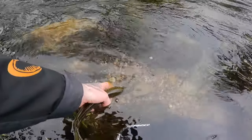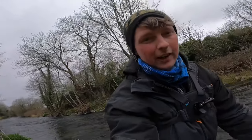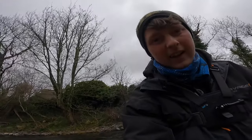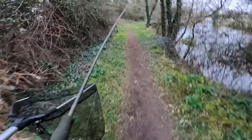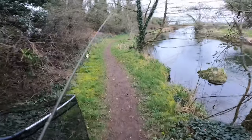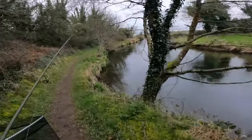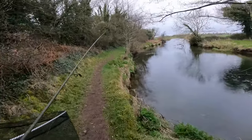Just going to release him there for you now. Away he goes! Lads, I'm absolutely beaming with that — stunning little fish for the river. That was quite big for this stretch as well. Delighted with that. Need some exercise doing this lads, I'm telling you. Lovely spot to be fishing though. Had a few so far, happy out — great fun on the light rod.